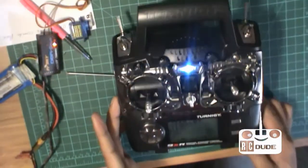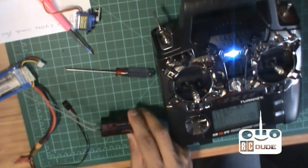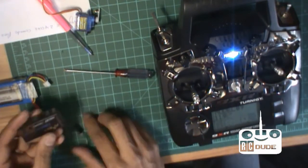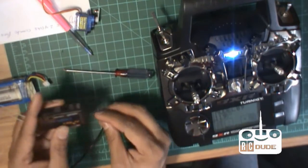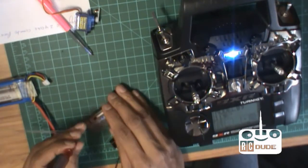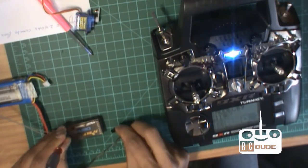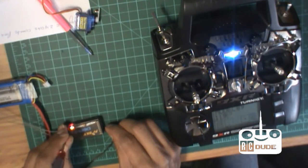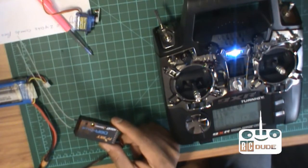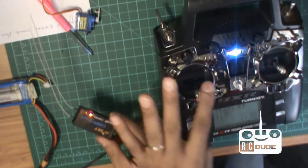Now with your transmitter — sorry for a little noise, I had my water on the side. Remember, number one is the throttle. What you do is press this button and apply power to your receiver. Now you can take your pin off. You can see the red light is blinking —